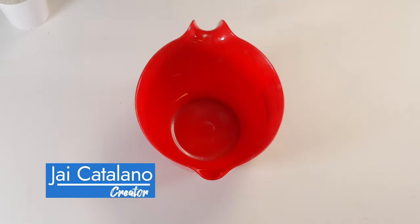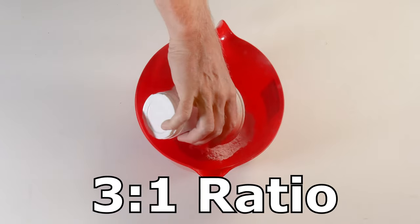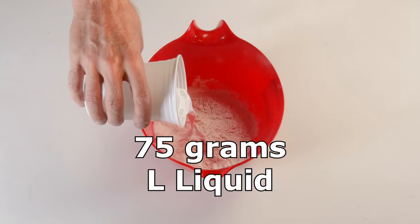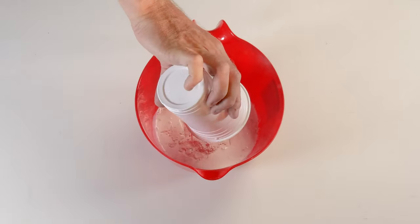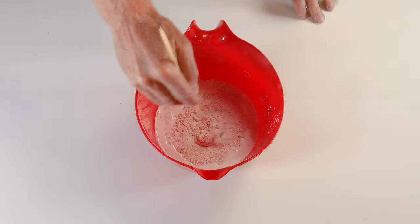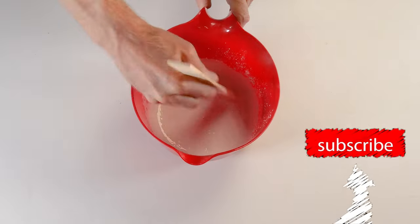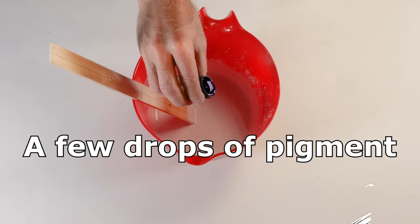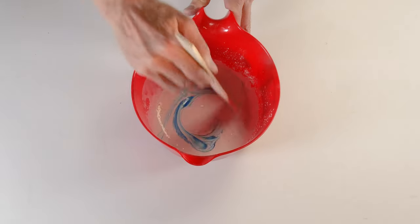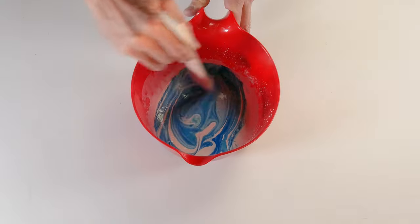Aqua resin. My name is Jay Catalano. Aqua resin has a three to one mixture ratio, so I'm adding 225 grams of S3 powder component and 75 grams of L liquid component for a total of 300 grams. I'm going to mix them together thoroughly until I reach a smoothie-like consistency. Once complete, I'm adding in a few drops of blue pigment — notice how it starts to form a marble effect.